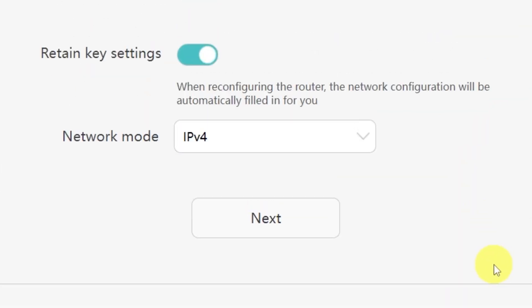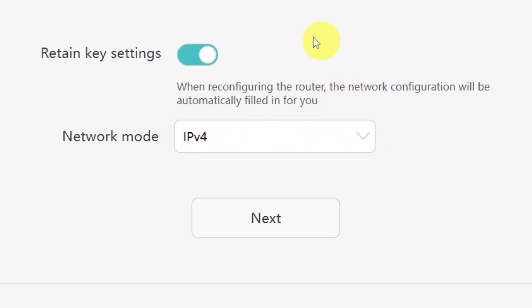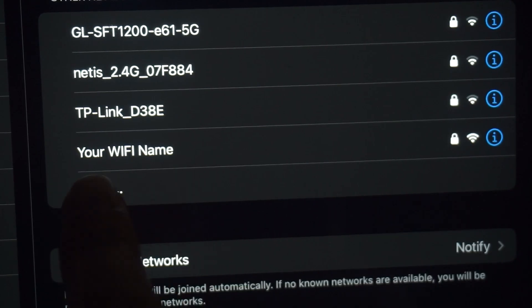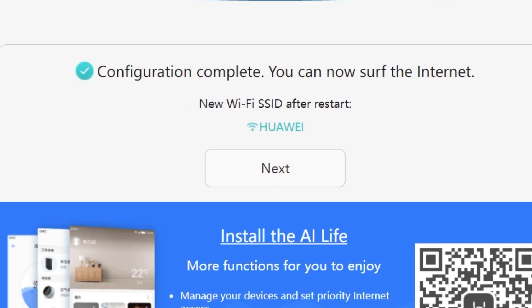On the next page, you'll be asked to select your network mode. In most cases, you don't need to change anything here — simply click the Next button to continue. We're almost done with the setup now. At this stage, the router will restart and apply your new settings. Wait a couple of minutes for the router to fully reboot. If you are connected via Wi-Fi, you'll now need to reconnect using the updated network name and password you just set. Once you've reconnected, click Next to continue.